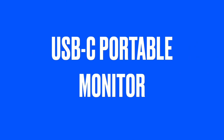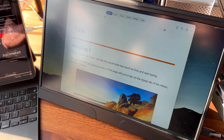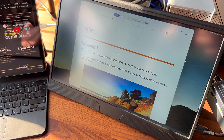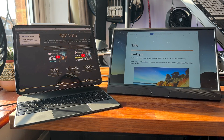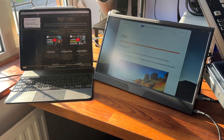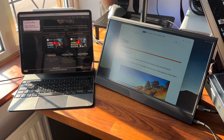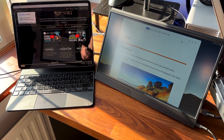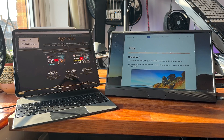Another accessory that can enhance your iPad experience is an external monitor. Since iPadOS 16, M series iPads like the iPad Air 5th gen and the iPad Pro M1 or newer support external displays. This means you can connect your iPad to a larger screen and use it as a second monitor, which is really handy for multitasking — for example, typing an essay on one screen with research notes open on another. USB-C portable monitors are really cheap, easy to fit into a bag and easy to set up. Many use the connected device to power the monitor so it works best with an Apple Magic Keyboard case for the iPad or using a USB hub. I've linked to some good portable monitors in the description.